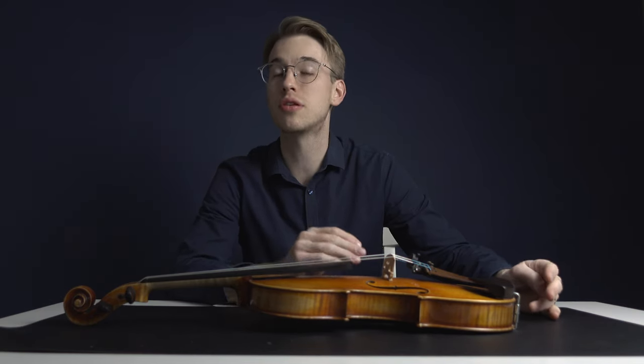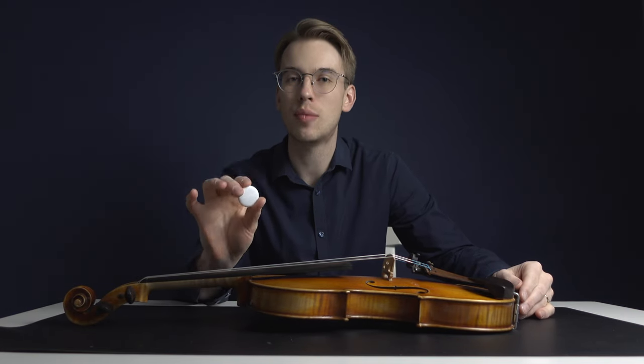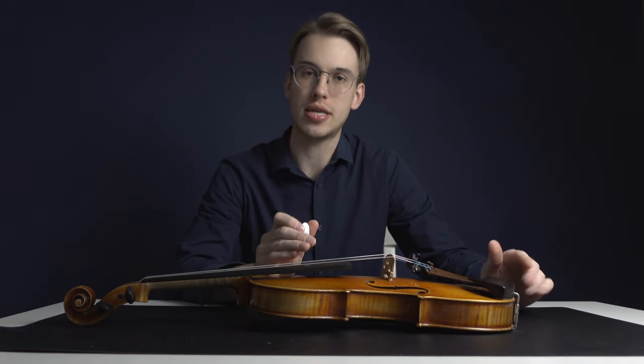So if you found this video valuable, share it with another colleague, share it with another instrumentalist, because this is an easy way to help protect where your violin is. If someone ever steals it, you know exactly where it is at all times.